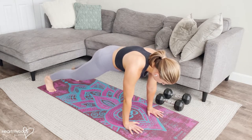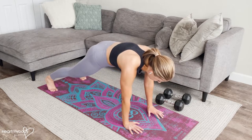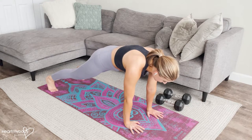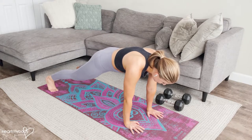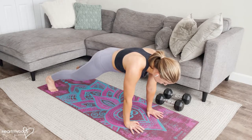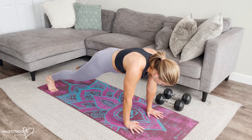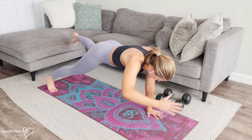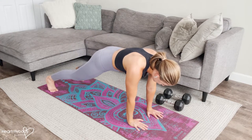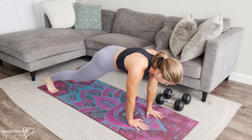I like to have my feet just a smidge wider than my hips for this particular variation of the exercise. We're going into an advanced plank variation with an arm and leg raise at the same time, doing opposite sides. So if you lift your right arm, you'll lift your left leg up, and then switch to the other side. Exhale as you lift, inhale as you lower.